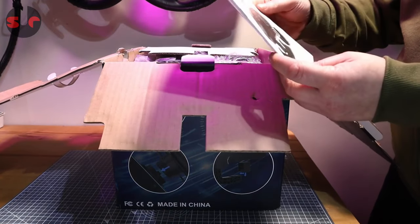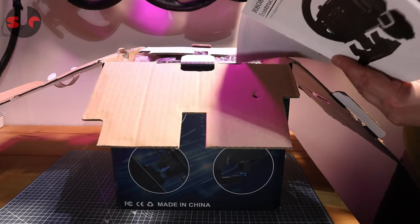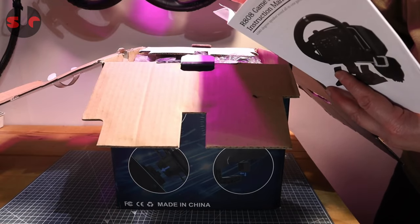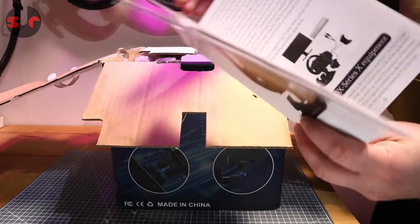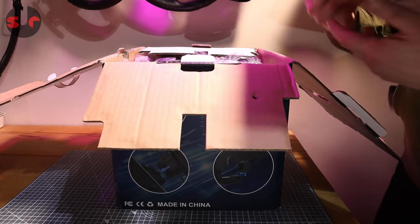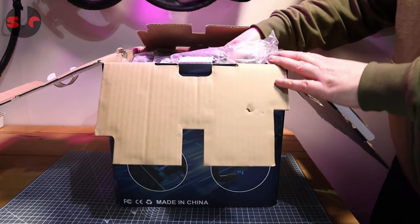Having read the manual, it does explain how the multi-platform compatibility works: this steering wheel gets recognized as basically just a gamepad. When you plug it into PlayStation or Xbox, you actually need to plug your controller into the wheelbase, and it kind of hijacks it and makes it recognize as a gamepad. So if you have one of those consoles you'll need a pad, but you're sorted.